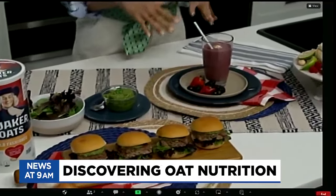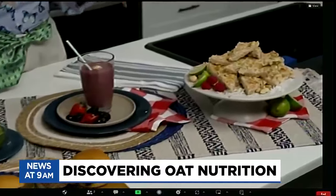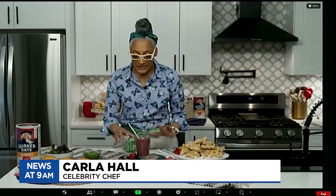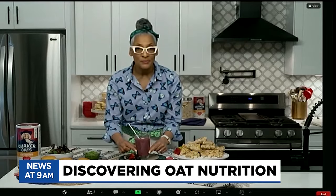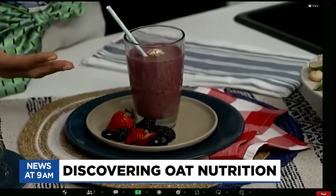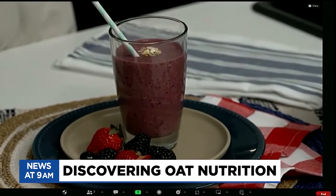So here I have a triple berry smoothie. Everybody is making smoothies, but one of the simple things to do is to add whole oats because it's fiber. This recipe has blueberries, blackberries, strawberries, a banana, water and ice. It's really simple, but adding that whole grain is really going to sustain your blood sugar level.